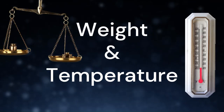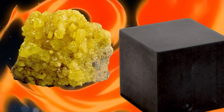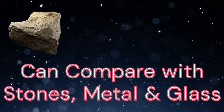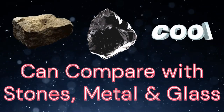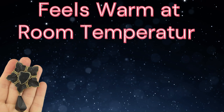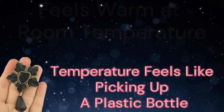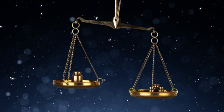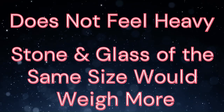Vulcanite is an organic material made with sulfur and rubber, so it's going to warm up very quickly — not as long as glass or metal to warm up. When you hold it, it's already going to feel warm at room temperature. As to weight, this is relatively lightweight; due to its chemical structure, it's a lot less dense than things like stone or glass.